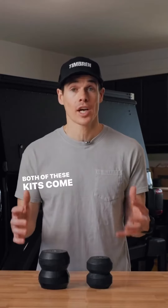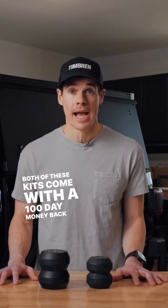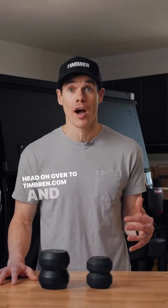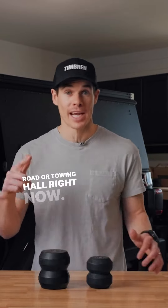Both of these kits come with a 100-day money-back guarantee and a lifetime warranty. Head on over to Timbren.com and transform how you go off-road or tow and haul right now.